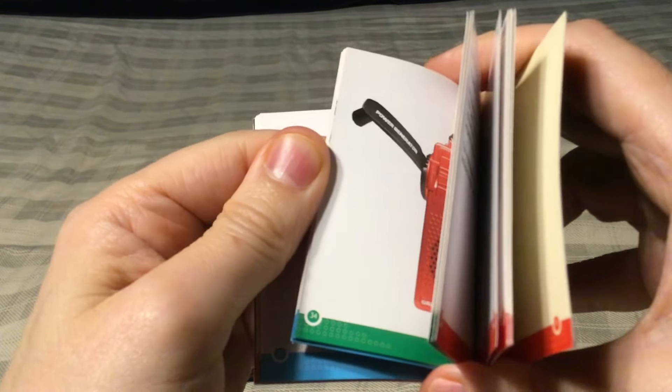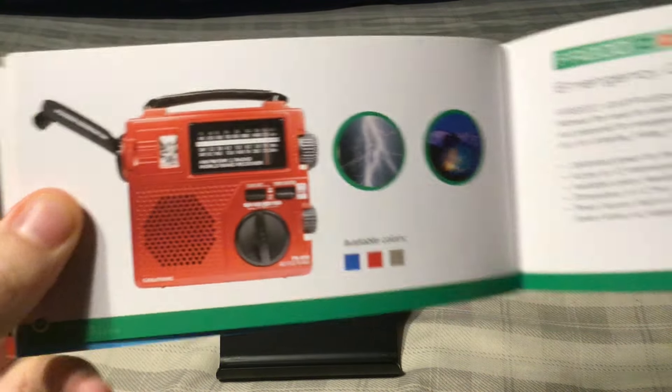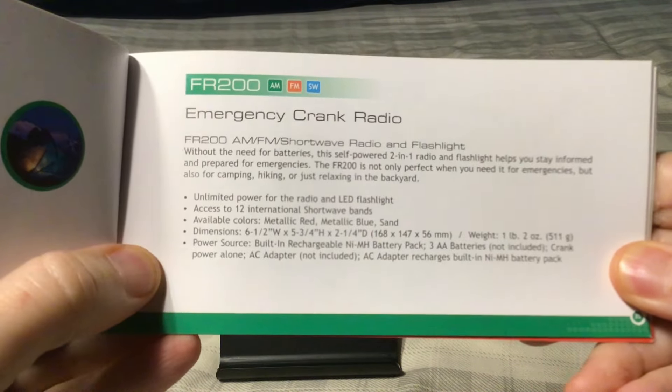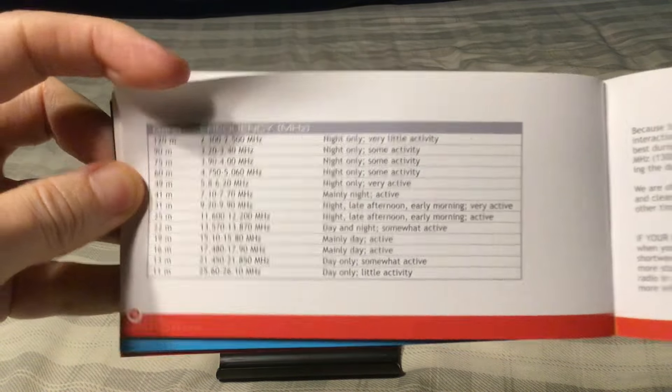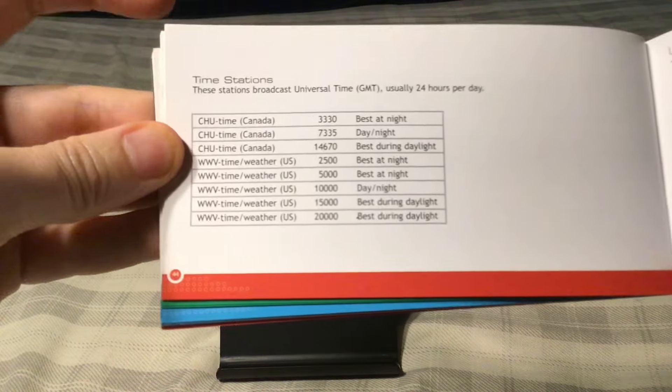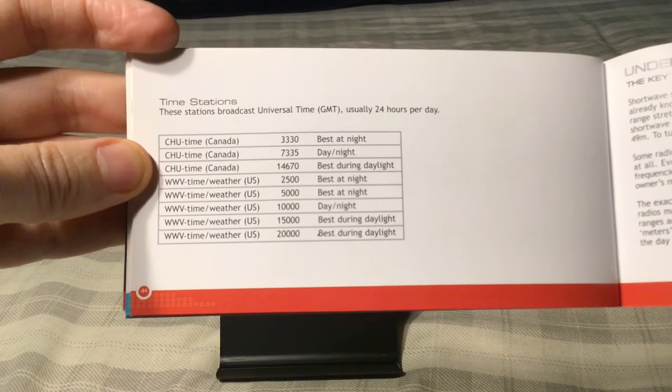And then the FR-200 — it came in other colors as well. There's the information. The catalog also includes your shortwave bands, CHU frequencies, and WWV frequencies. Very basic information, but very good. And then your operation manual, with the table of contents in various languages.